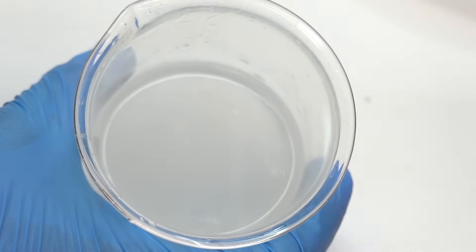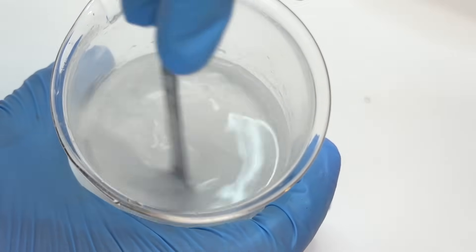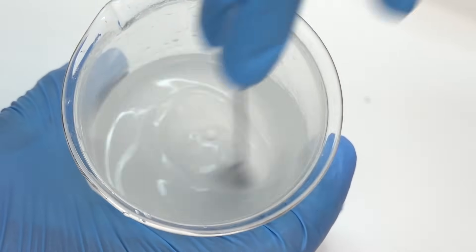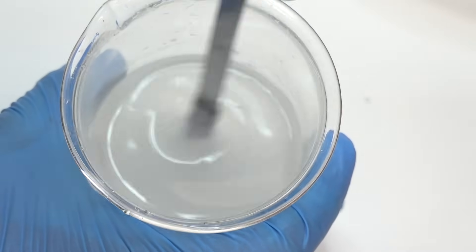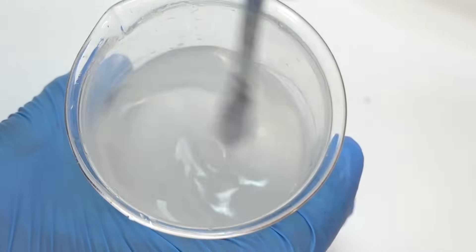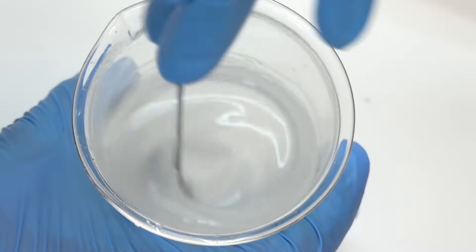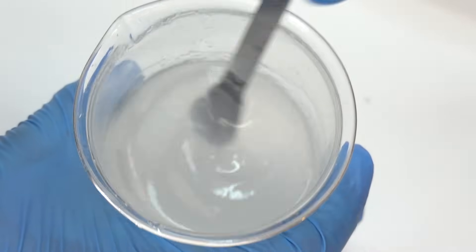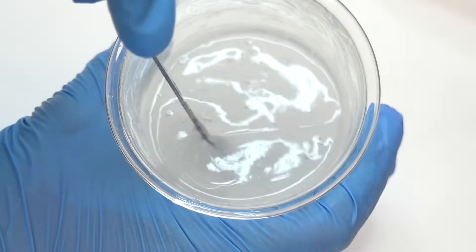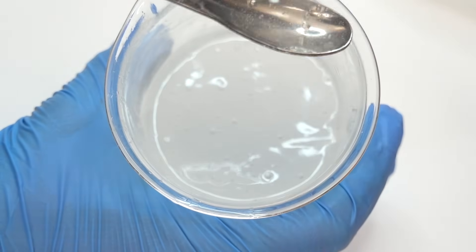I'm going to be mixing it by hand and not using a handheld stick blender, though if you have one, that is the best way to incorporate the solution because it really gets the xanthan gum mixed in well with the water and hydrated. But just by spinning and mixing as fast as I can, over time it's going to turn into what looks like a gel. If you just keep at it for a minute or two, you get that thick, gel-like texture that's great for helping suspend the sugar — and if it's suspended, it's not going to sink.